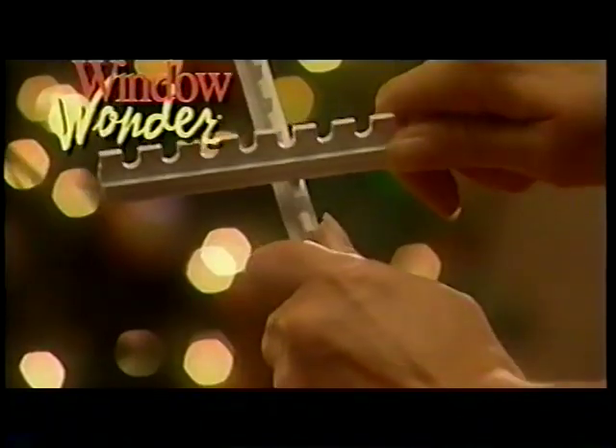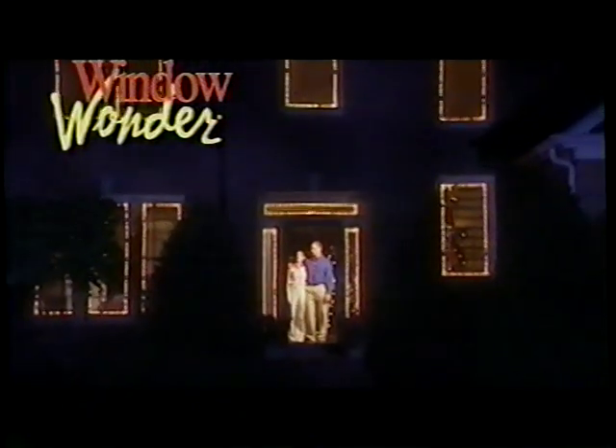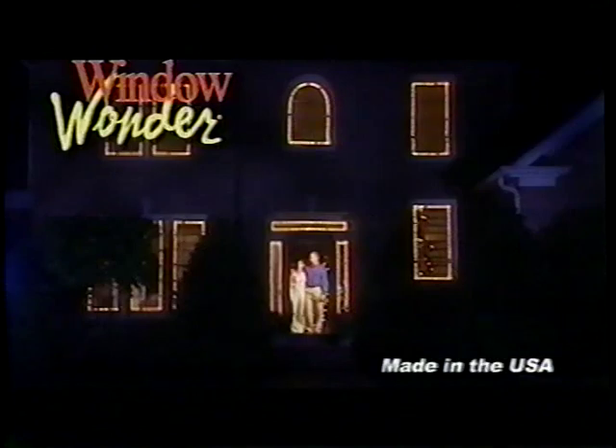This year, light up your Christmas the twist and snap hassle-free way with Window Wonder. With the Window Wonder, it truly is the season to be jolly. This patented product is made in the USA.